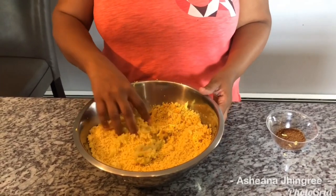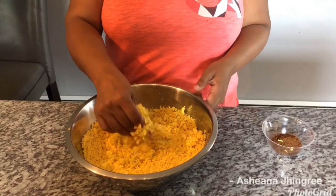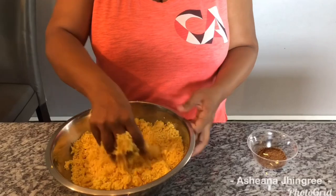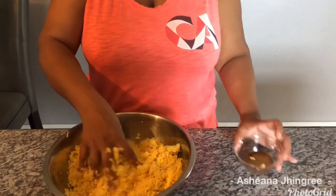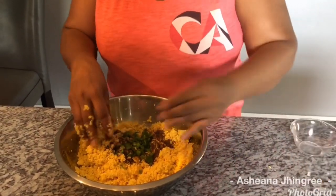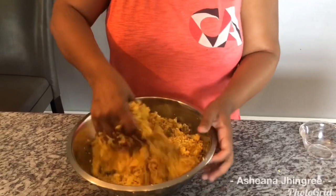This is the finished grind. All my seasoning — garlic, pepper, scallion, and onion — has been ground in. Be careful when handling this because the pepper is in there. If you're not comfortable putting your hand near the hot pepper, you can use a spoon to mix it. But I like to use my hand. I'm going to mix everything into my dal and add my roasted jeera and scallion, and then I'll show you how I fill my dal puri and cook it.